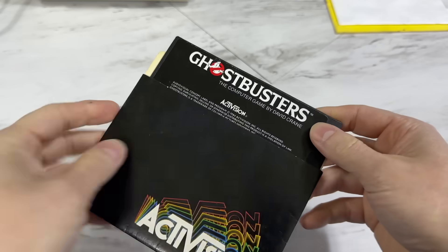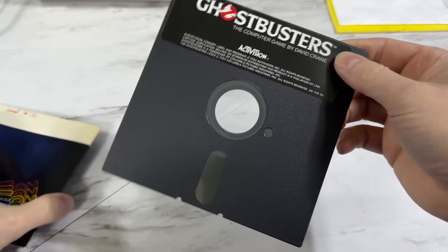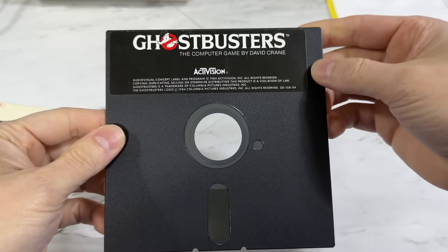This disc is copy protected, meaning it is designed in a way to be difficult if not impossible to copy. There were at least a dozen different methods of copy protection used back in the day, and needless to say there were a lot of people who were very motivated to defeat that protection. One of the ways you could do that was by cracking the software.